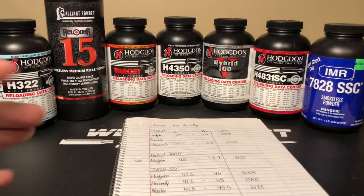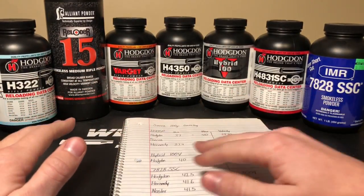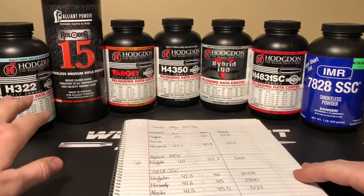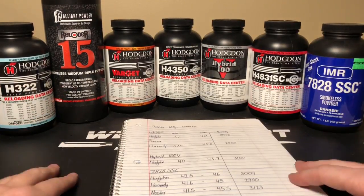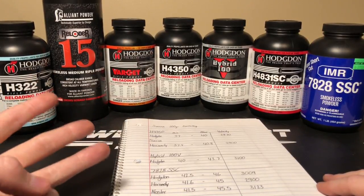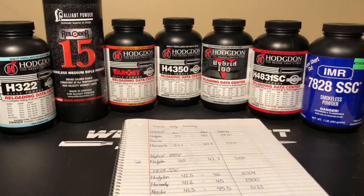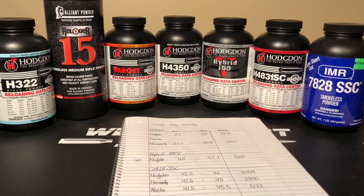That's how I choose my powder charges. You're going to have to decide for yourself which powder you want — you may have completely different powders on hand and may have to use an obscure powder. Maybe H322 isn't the most ideal, but it might be the only thing you have access to. Varget can be found in load data for many calibers — .308, .223, .30-06, .243. It's a great universal powder and works really well. It's supposed to be pretty temperature-insensitive and from lot to lot it's supposed to have very consistent burn speeds. So that's basically what I do to choose a powder charge.